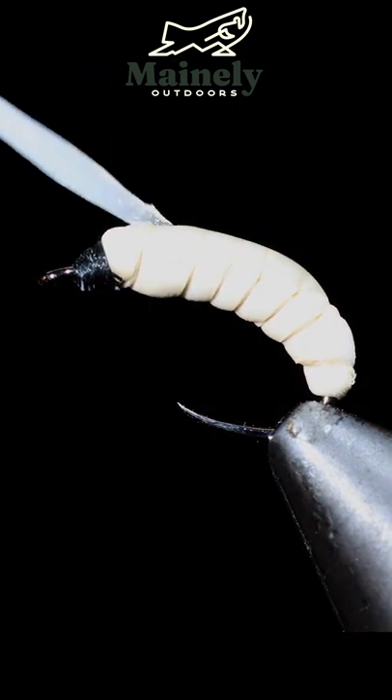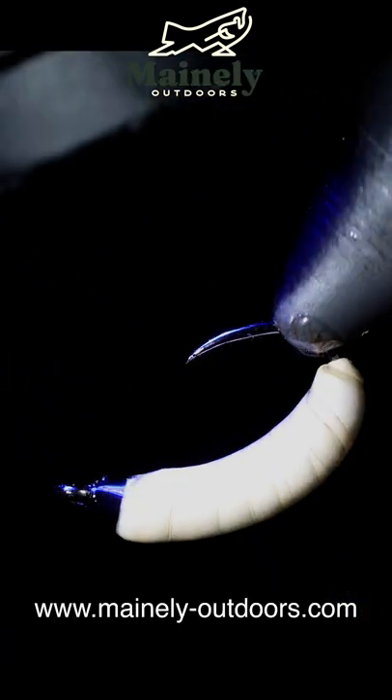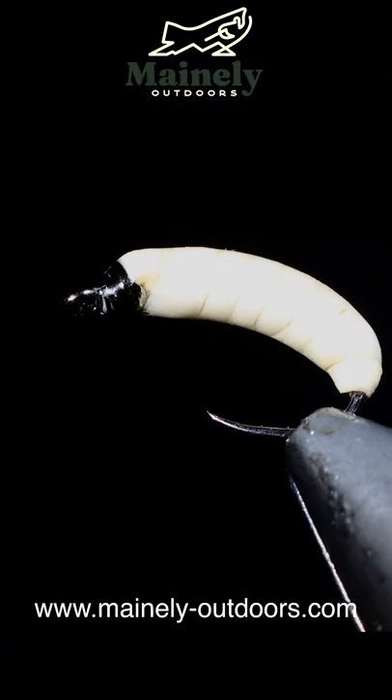If you'd like to win this fly, you can comment hashtag flies below for your chance to win. Thank you for watching, subscribe for more, and I will see you in the next one.